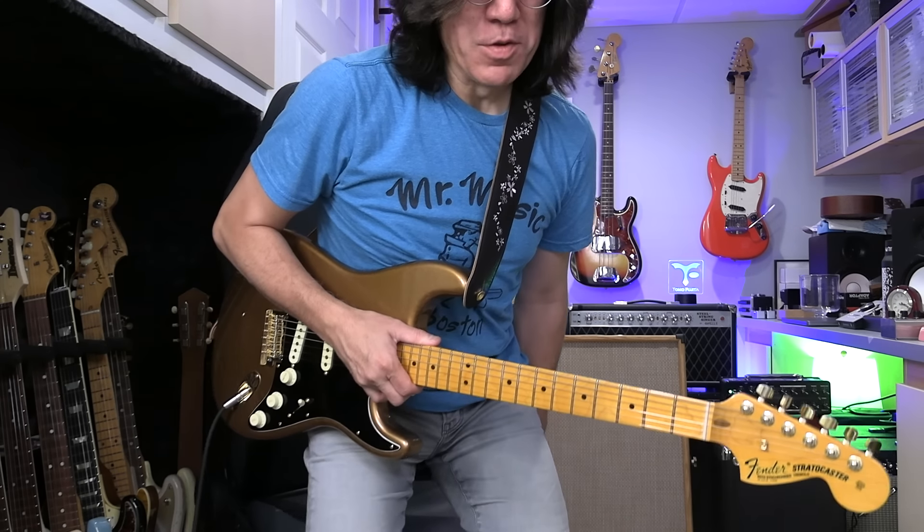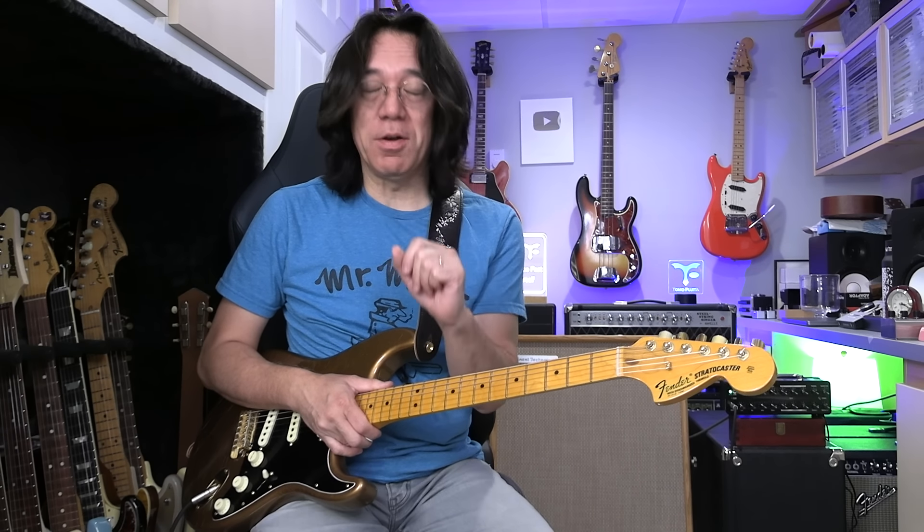Thank you so much for watching Tomoshita Music. I'm going to show you how to play root-3rd-7 shell chords — like root-7-3rd, root-3rd-7 — I'll show you the detail, and play over 12-bar blues. To stay in tune and in tempo, I'm going to use a metronome in two different ways: one is every beat, one is every other beat.